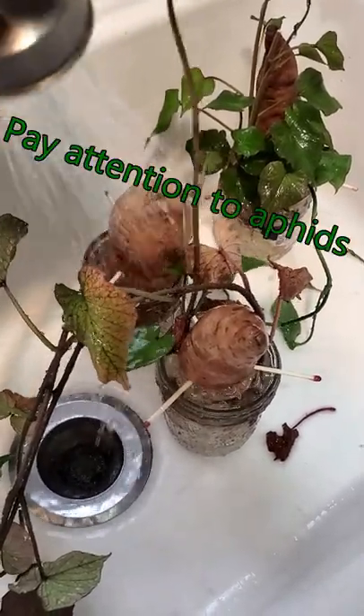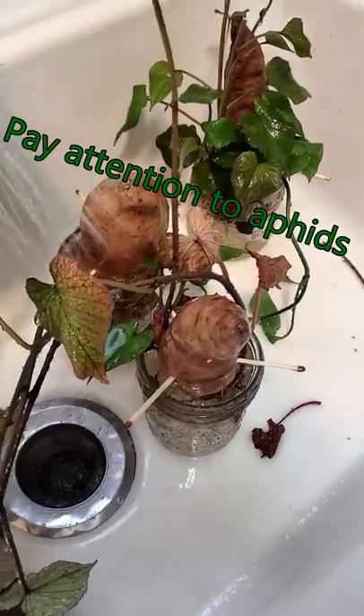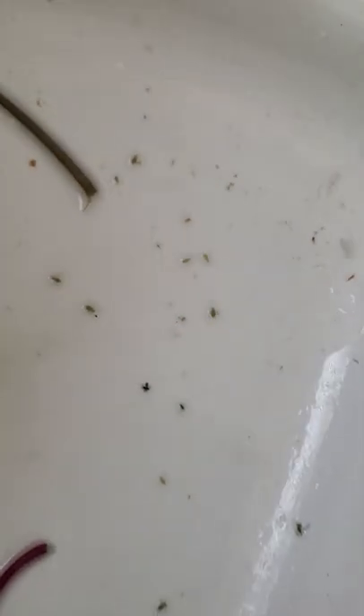you're going to rinse them with a lot of water. You want to get a lot of those aphids off. Look at all those aphids — and that was just rinsing it off with water.